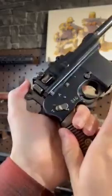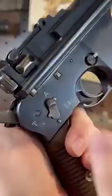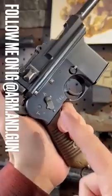This little switch takes you from T — which I don't know what that means, but semi-automatic — to A for awesome. And Armandgun.